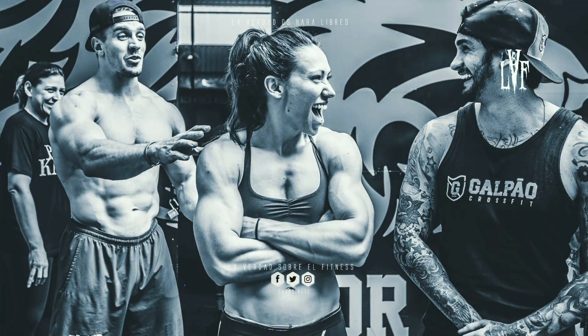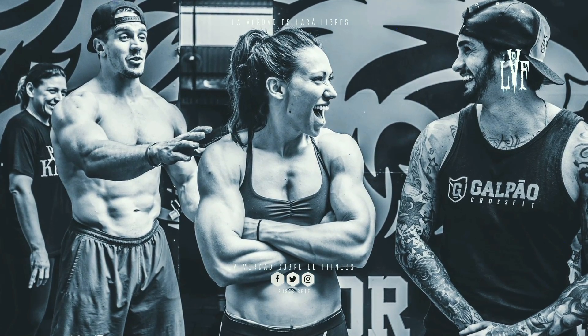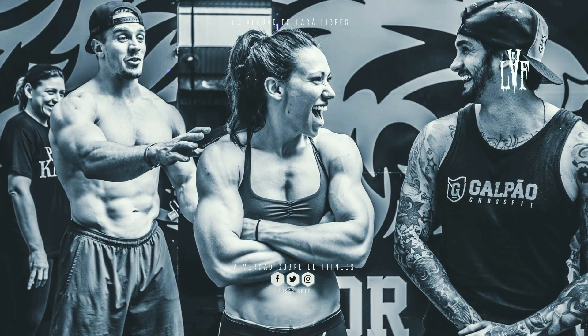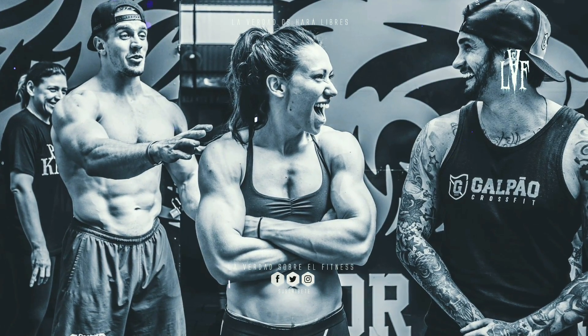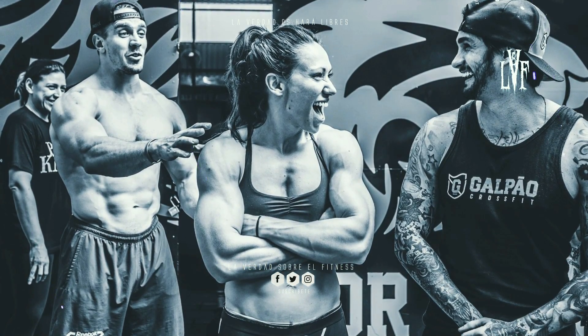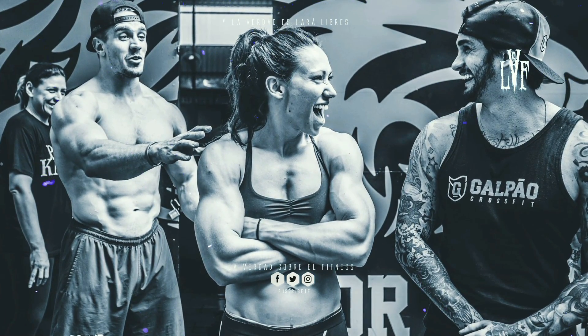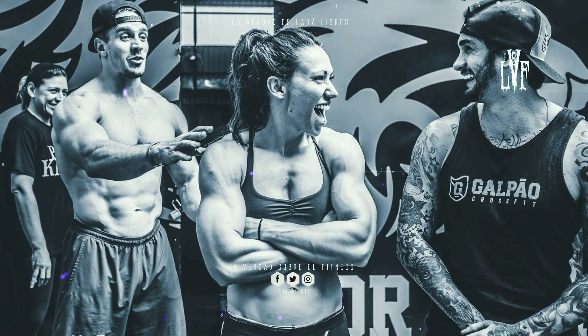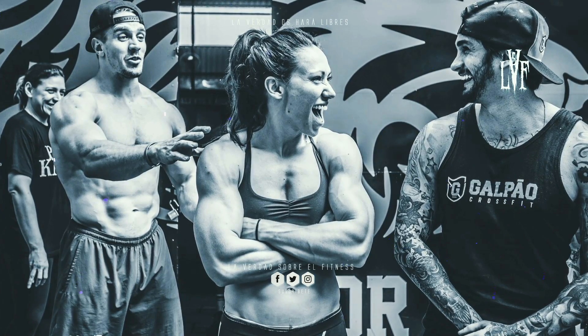Número 8: Crossfit. Hace muchos años, cuando señalé que las competidoras de Crossfit como Miranda O'Reilly se parecen más a los hombres que a las mujeres, algunos aficionados explicaron ese excepcional crecimiento muscular con la magia del Crossfit. Rápidamente llegué a la conclusión de que esas personas eran extremadamente ingenuas. ¿Qué es realmente el Crossfit? Es un poco de todo y mucho de nada al mismo tiempo. Desde luego, no es capaz de provocar un crecimiento similar al de los esteroides. Ningún método de entrenamiento puede hacerlo.